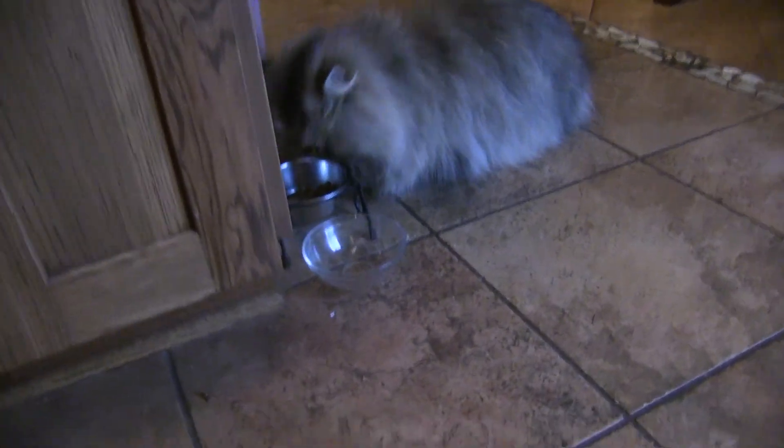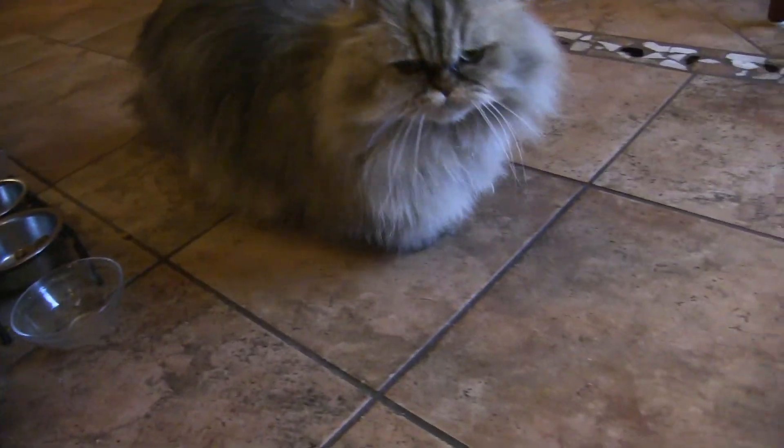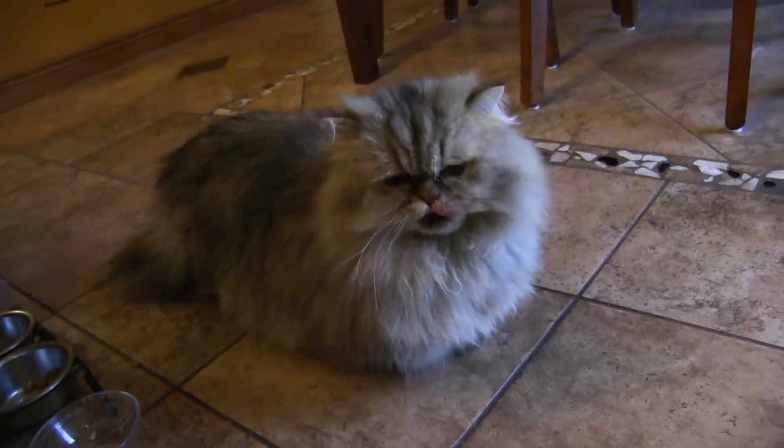Oh, and there's Swiffy — say hi Swiffy, say hello! Come on over here, Swiffy. Hi baby!